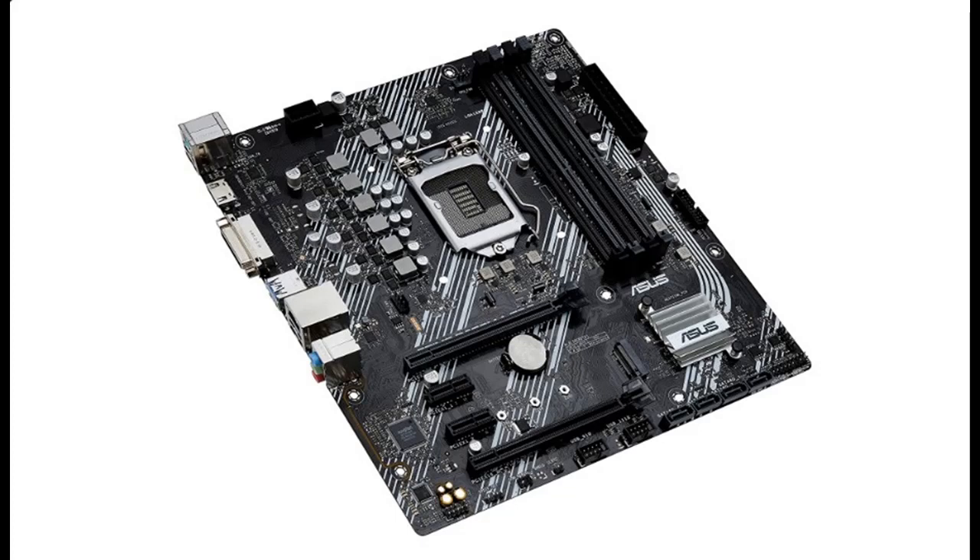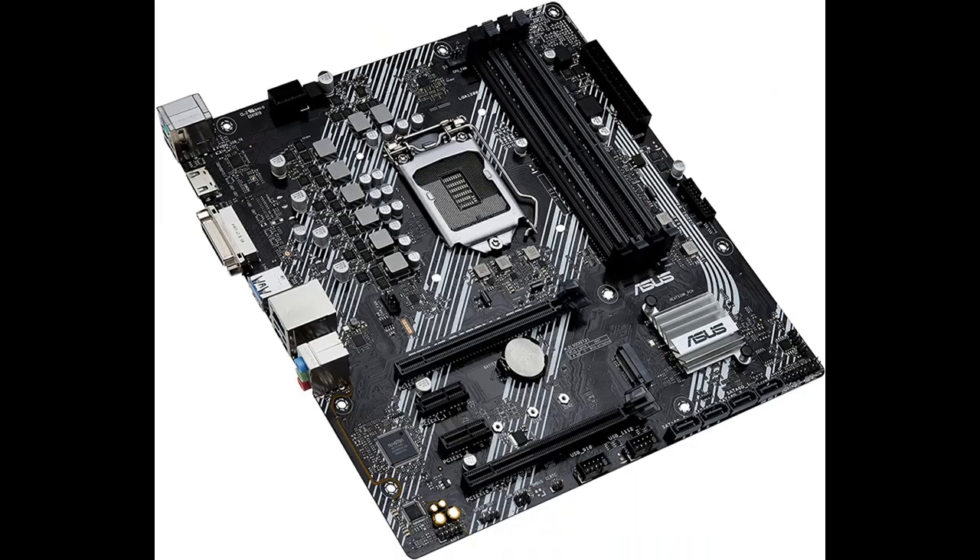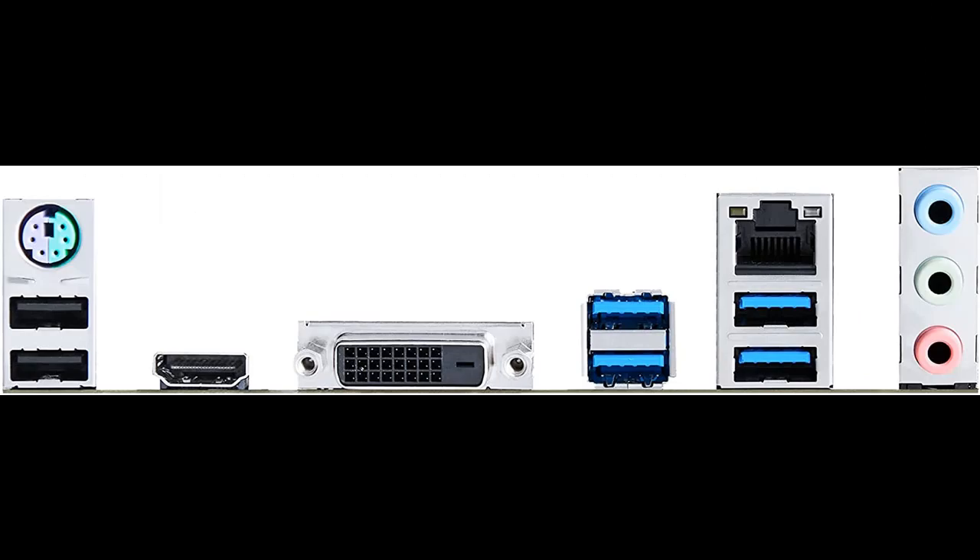Introduce highlight features and fast overview of ASUS Prime B460MAR 2.0, Intel H470, LGA1200, for Intel 11th generation and 10th generation CPUs. 8 power stages, Intel 1GB Ethernet, HDMI, DVI, M.2 slot, 4 SATA 6GB per second, front USB 3.2 Generation 1. MATX motherboard.